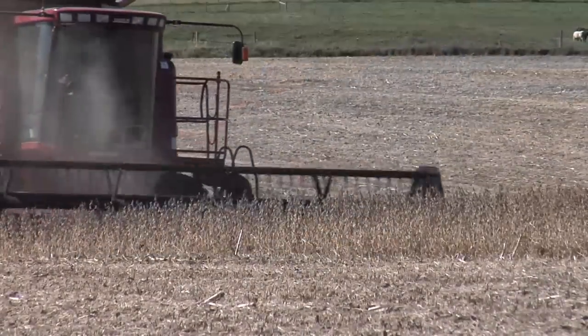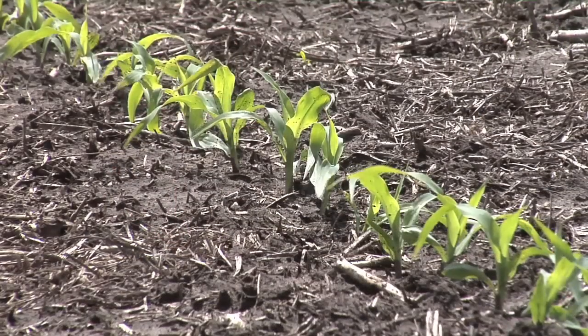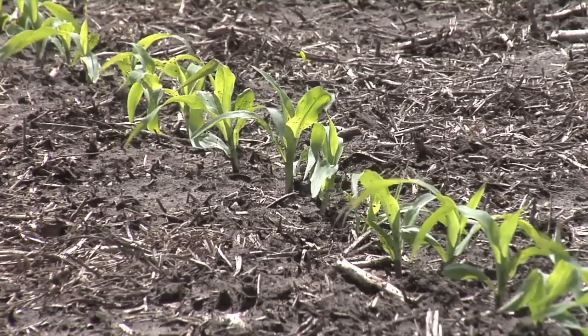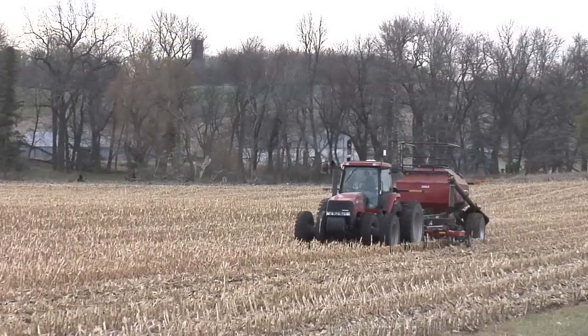Here's the thing — we've got a lot of our beans off and we want to get started with fertility going into next year. Obviously if we've planted beans this year, we're going to corn next year; it's usually a corn-soybean rotation around here. So we're going to plant corn — do we want to put our nitrogen out now? It's mid-October, it's probably a little early for that, but with strip-till we're at least getting all our phosphorus and potassium out there.